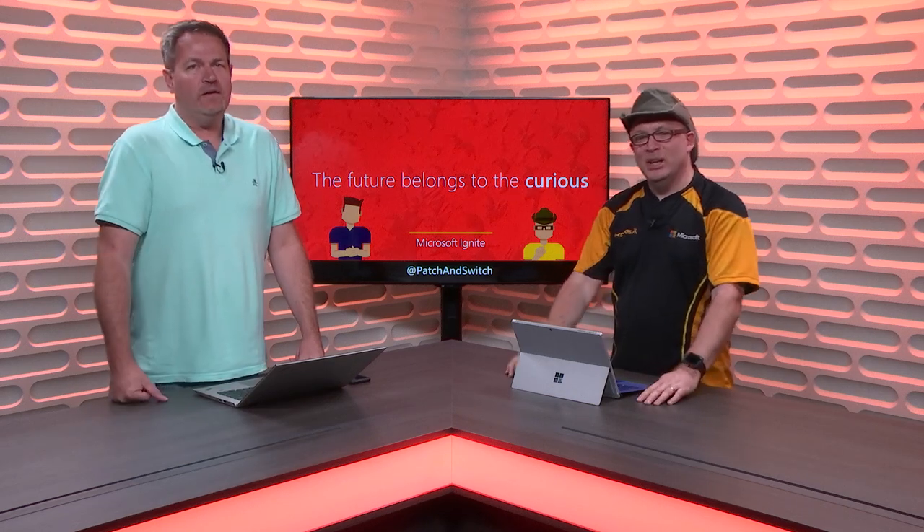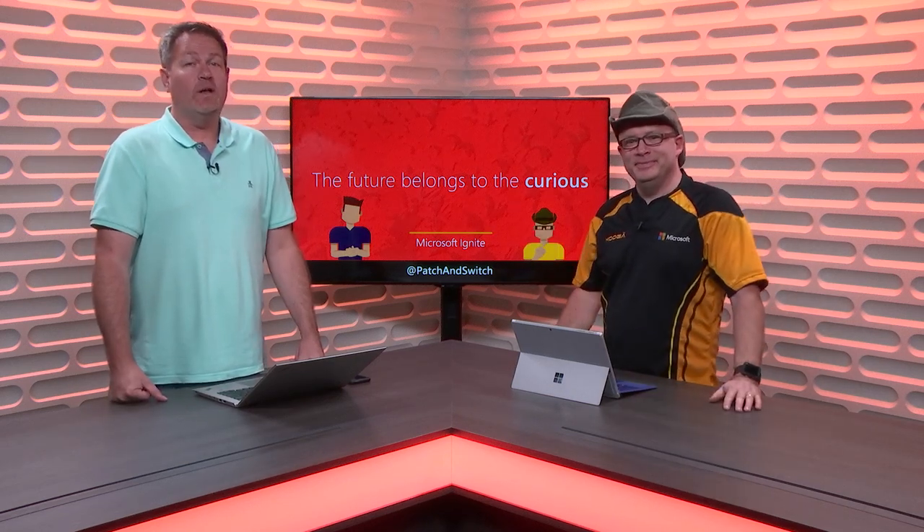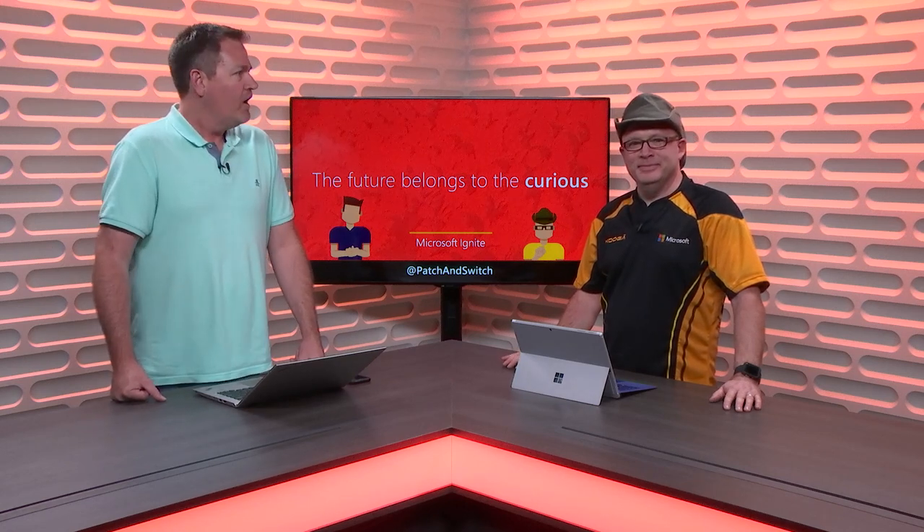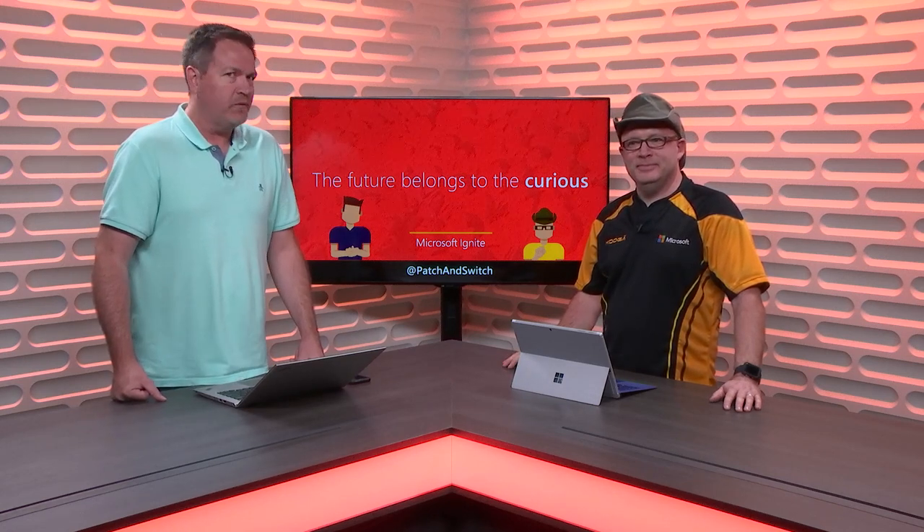Hey everybody, it's Joey Snow and Rick Claus. We are Patch and Switch, on the road to Microsoft Ignite, September 24th through the 28th in Orlando, Florida.